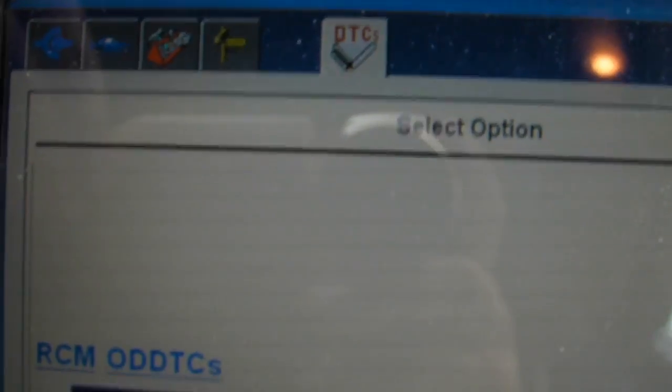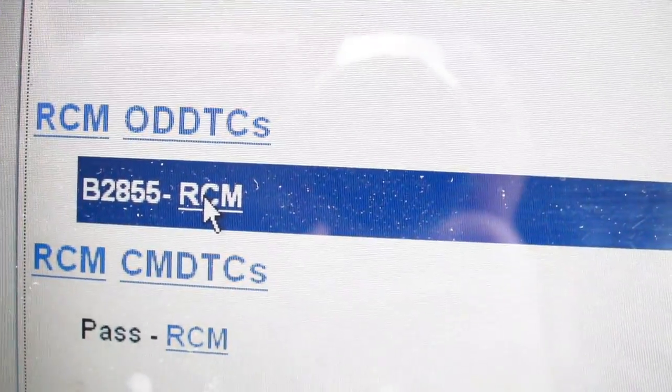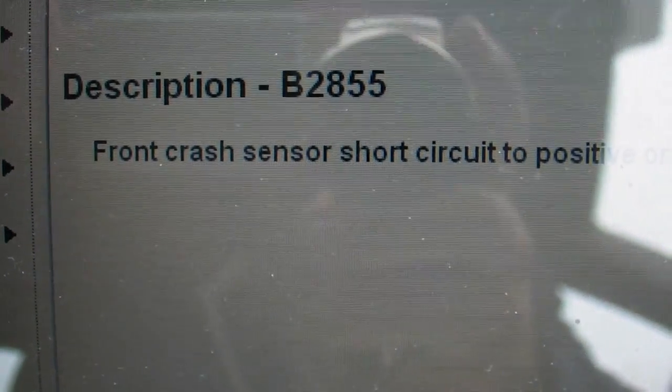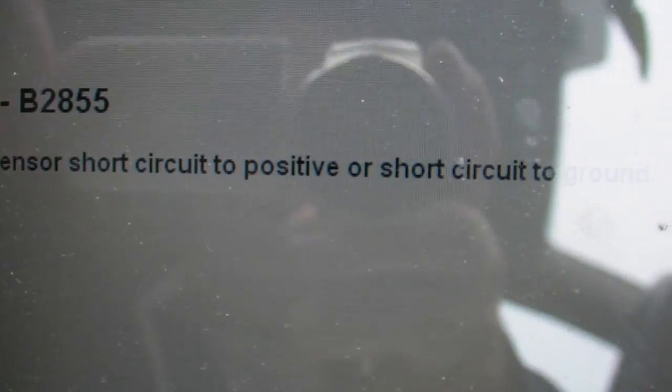This is the same code — four two is displayed in IDS. You can see it comes in as B2855. If we go over the description: B2855, front crash sensor circuit, to positive or short circuit to ground. So that's on IDS.